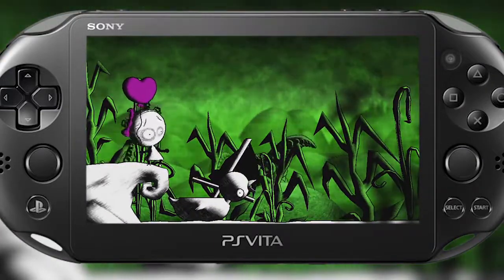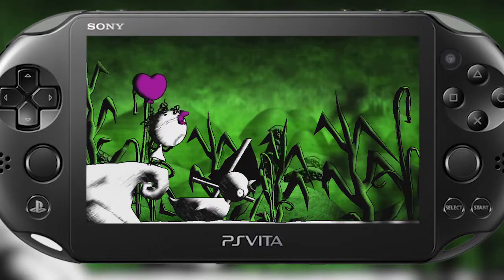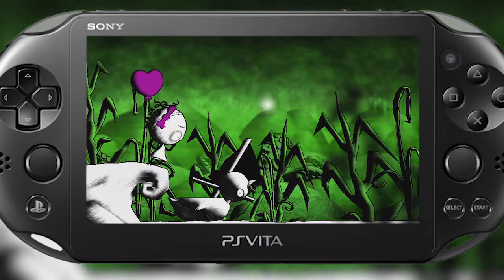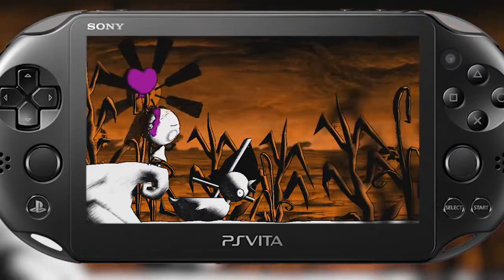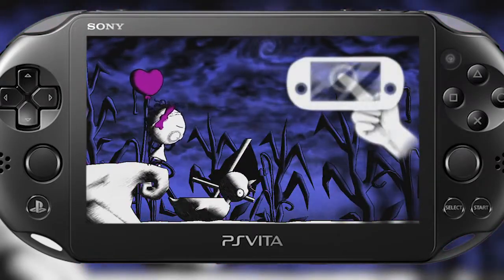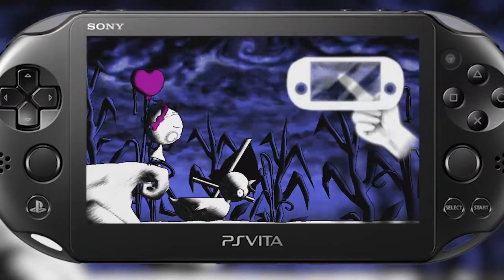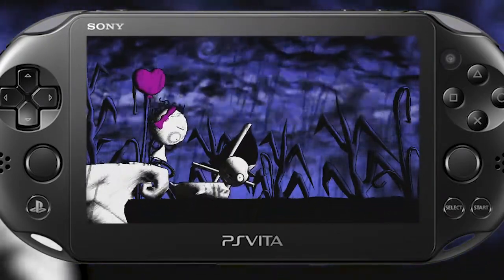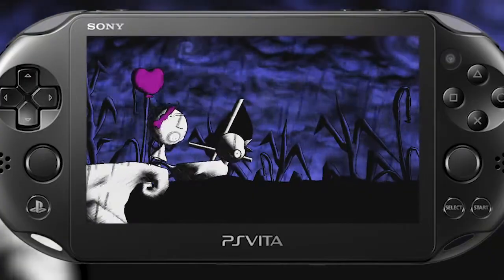So there seems to be no clear way to progress here — I can't really drop down, and Baby's maneuverability is a little on the limited side. But I think I did pick up a new background here. I'm swiping my fingers on the rear touchpad and it looks like I can make it rain, so to speak. There we go.